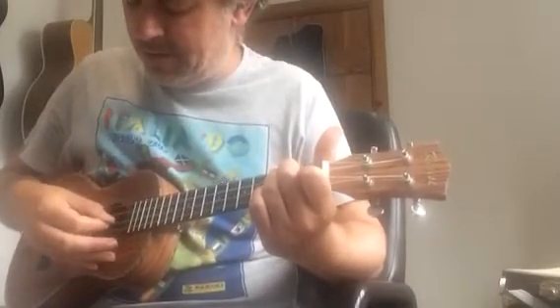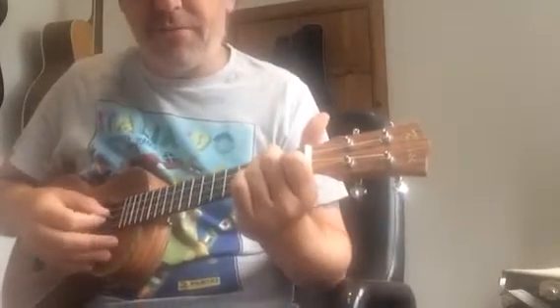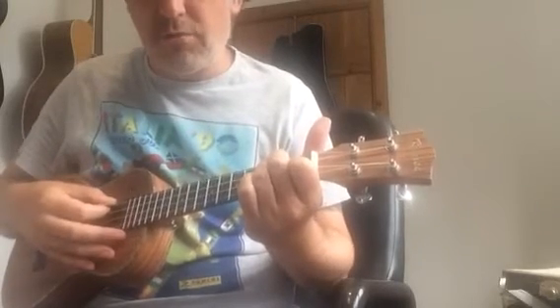D minor — particularly that note on the first fret. Make sure your first finger is making that note nice and clear. You've got a four-note chord there.